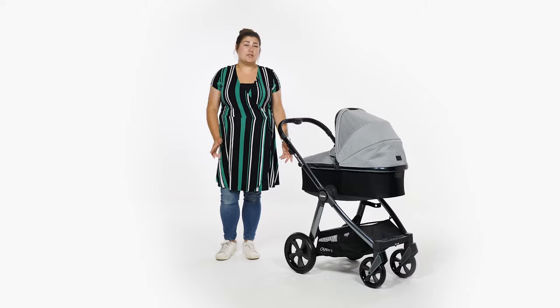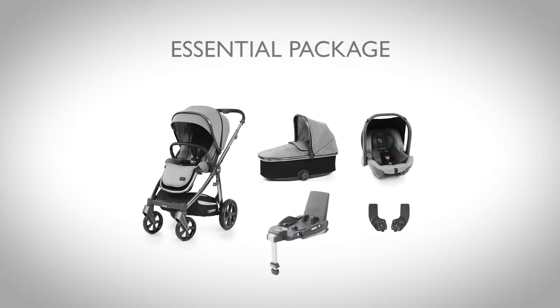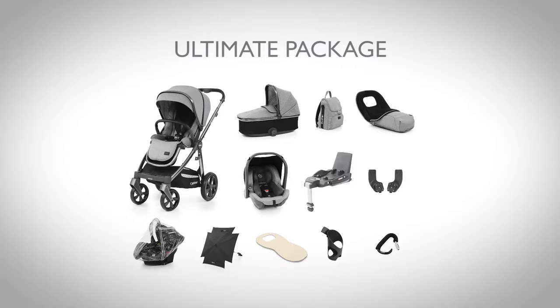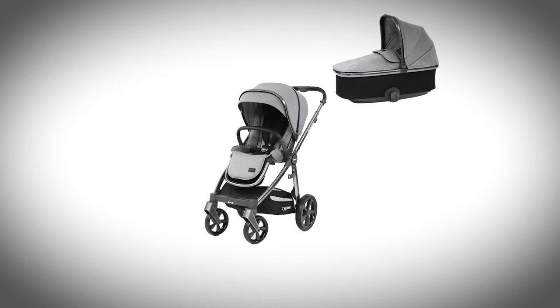There are a number of ways of purchasing the Oyster 3, ranging from the pushchair on its own to full travel system bundles. These bundles make pushchair shopping for parents really easy — just pick the bundle that you want rather than having to trail through lots of accessories individually. We are reviewing their luxury package, which is their middle option and includes a pushchair, carry cot, raincovers,